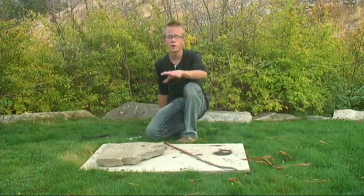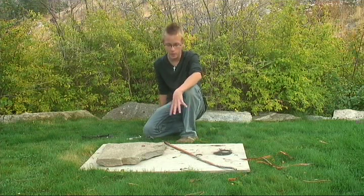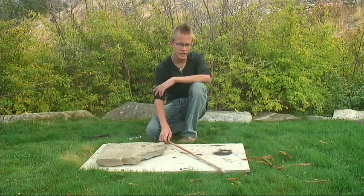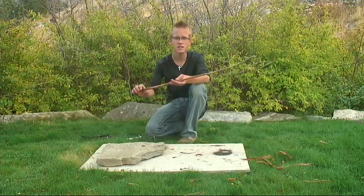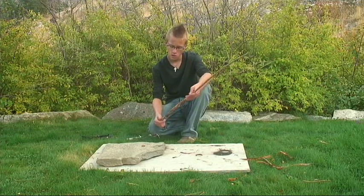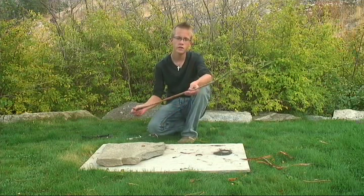You need three main components to make a figure 4 deadfall. First thing, just a piece of stick, preferably straight and strong. It doesn't need to be that long — 2 feet is fine.